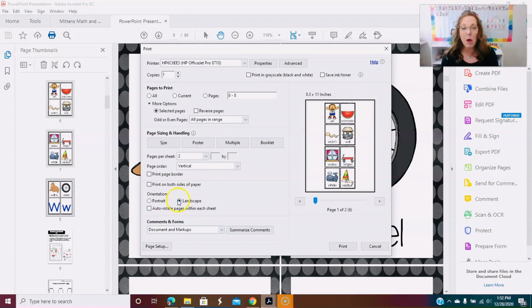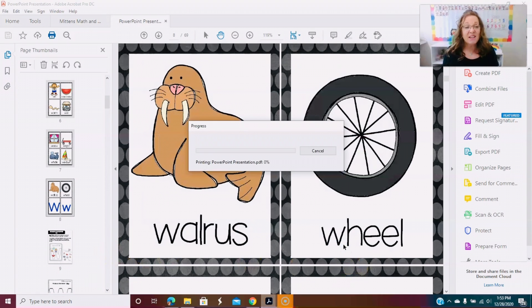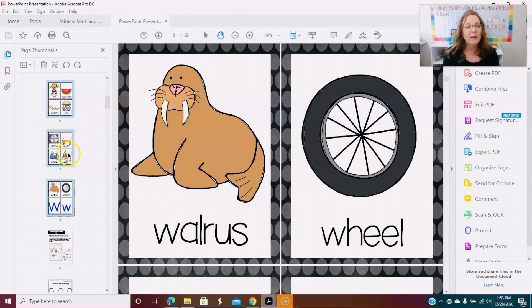You can also go Landscape, which will make it even smaller, or Portrait — you kind of have to play back and forth with those two toggles to see what fits for what you're looking for. Then you simply hit the Print button and it's going to print out in the different sizes. That's the key — you'll have different sizes to use in several different ways. Easy peasy!